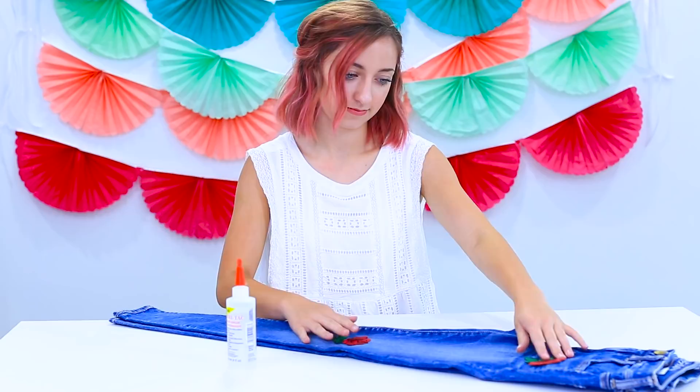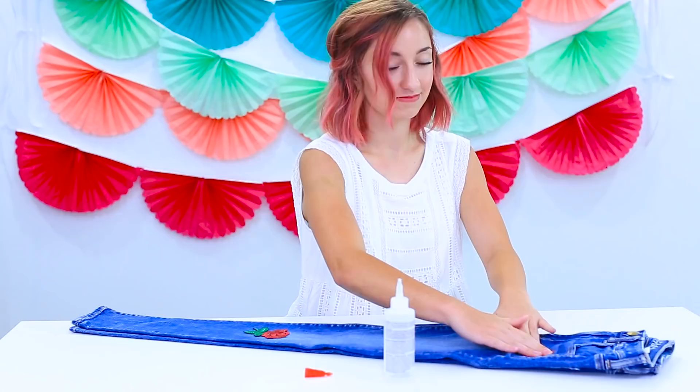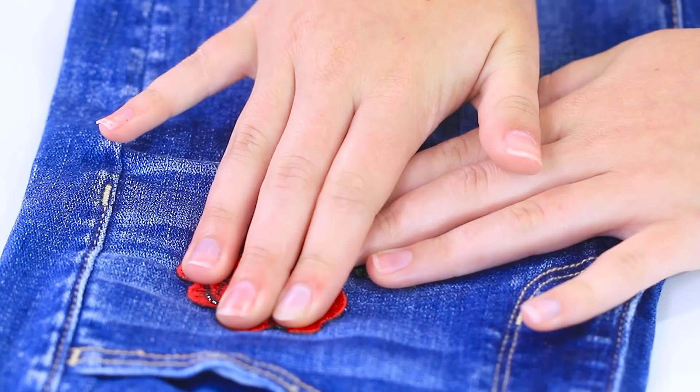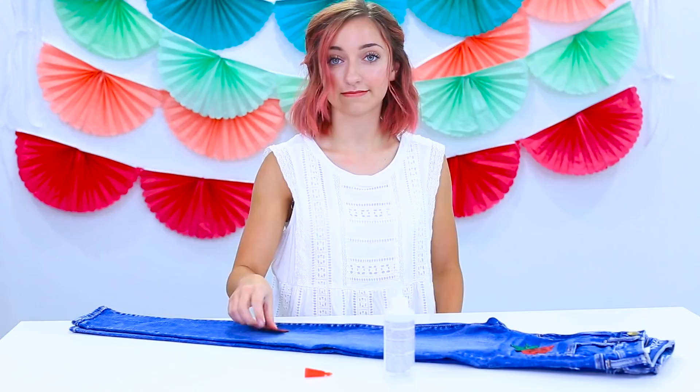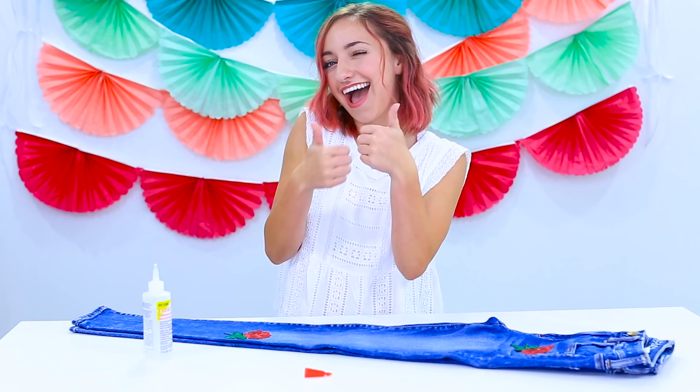Next, take the fabric glue and glue the back of the patch. Make sure you're getting all the cracks, crevices, and edges so that it sticks perfectly. Now flip it around, press it onto the jeans, and hold it for a couple seconds to make sure it does not move. Once you press it for a good amount of time, take the next rose patch and do the exact same steps — glue the back and press it down. And voila, you've got your beautiful, gorgeous rose patch jeans.